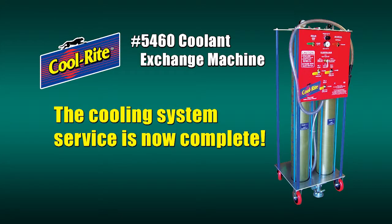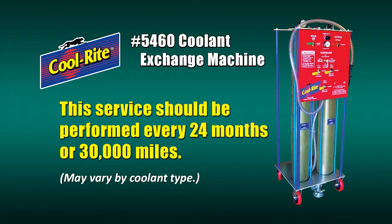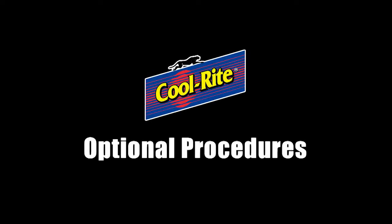Then turn the engine off. The Cool Right cooling system service is now complete. For optimum results, this service should be performed according to the vehicle manufacturer's specifications — usually every 24 months or 30,000 miles, although this may vary by coolant type.